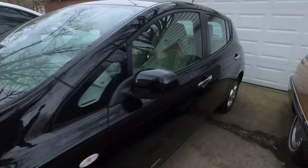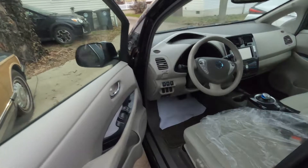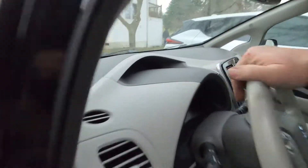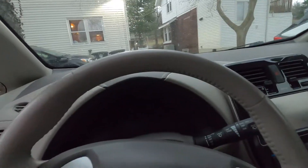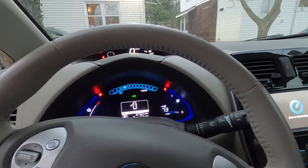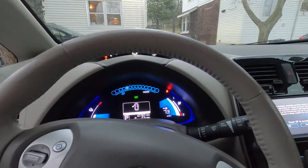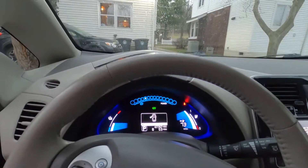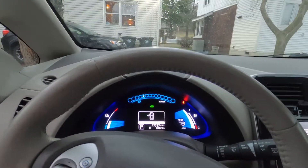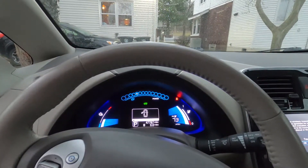We're done. The interior is now reassembled — this pleases us greatly. The car can be used. The best part is, for the first time since we bought this car back in January, we have a fully charged battery — good for 73 miles. So we're going to go play with it a little bit and actually enjoy this car for the first time since we bought it.